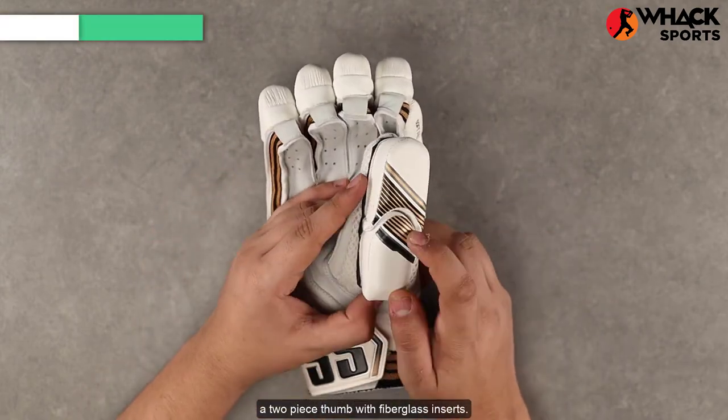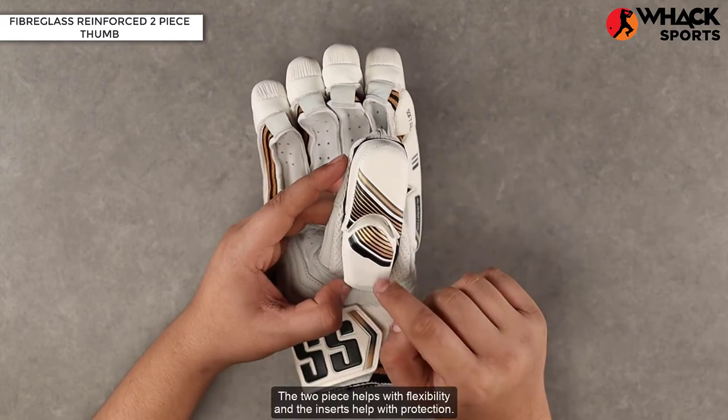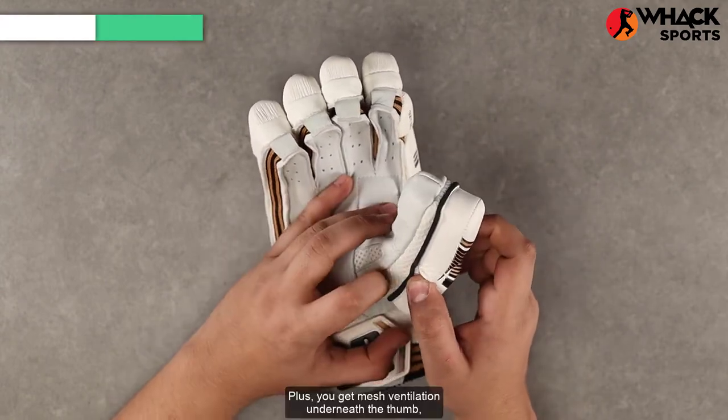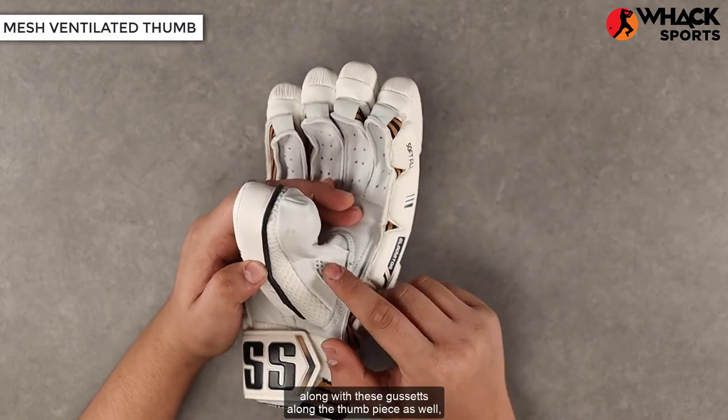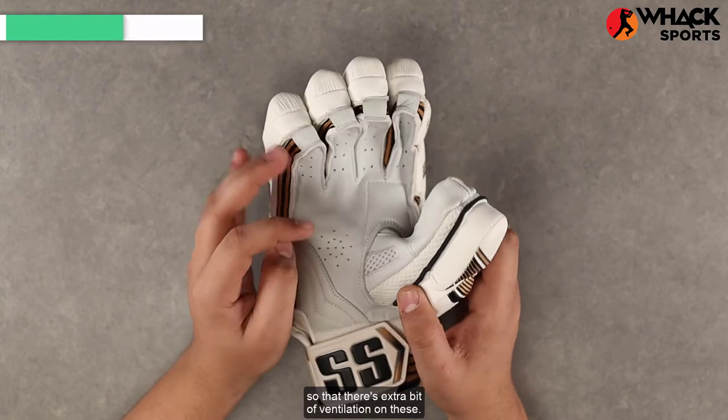The thumb is pretty standard too — a two-piece thumb with fiberglass inserts. The two-piece helps with flexibility and the inserts help with protection. Plus, you get mesh ventilation underneath the thumb along with gussets along the thumb piece as well so that there's an extra bit of ventilation on these.